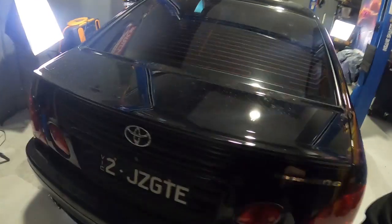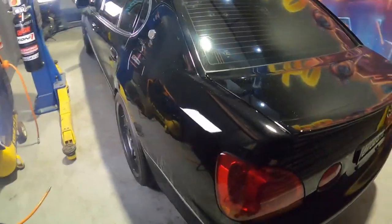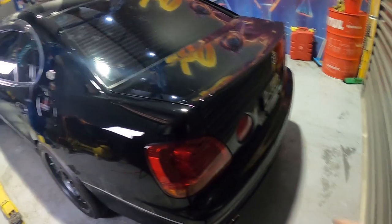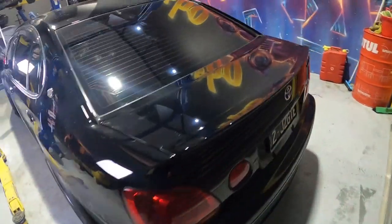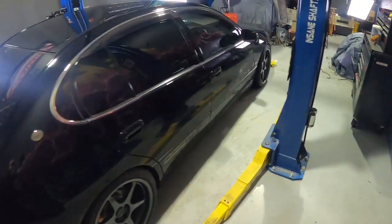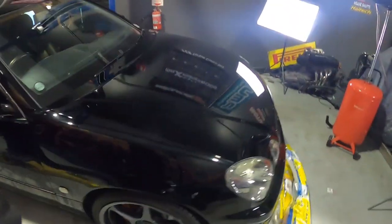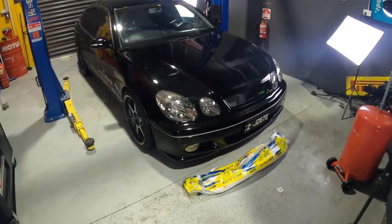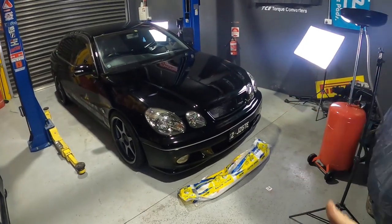This is a legit Tom's edition — black, pimp DeVille, twin exhausts. It has the same sort of lights as a Lexus IS300, but this is the big daddy. The car is way bigger, and under the hood is the 2JZ twin turbo. We'll get a look at that later on.